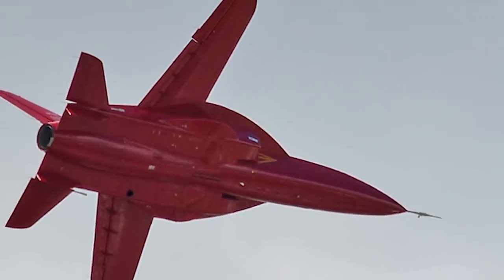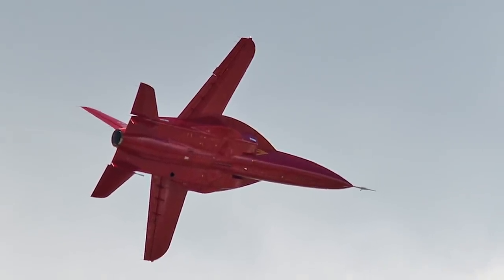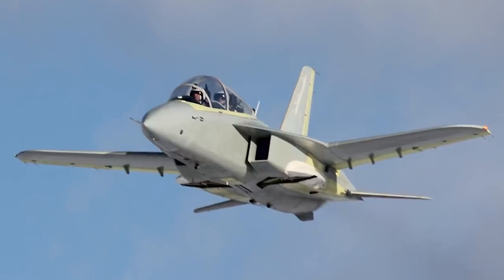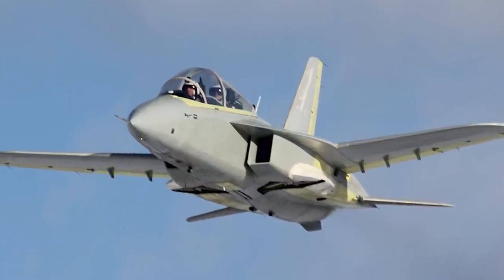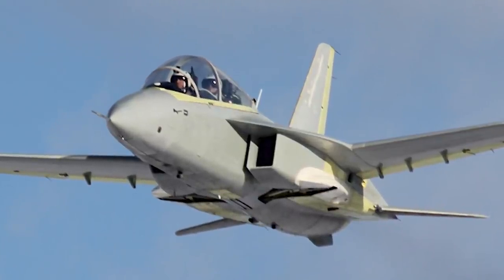More recently in Russia, the KB-SAT SR-10 trainer was developed as a prototype. Featuring forward swept wings, the extensive use of composites, and the front half of what looks like a Super Hornet, the SR-10 first flew in 2015 but ultimately was not adopted by the Russian Air Force.